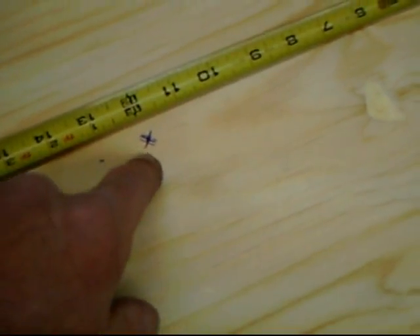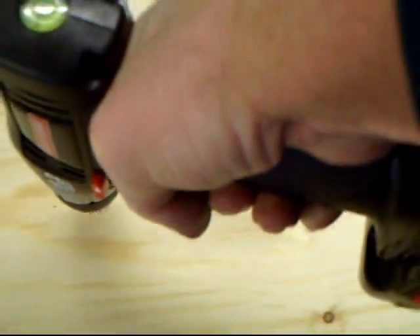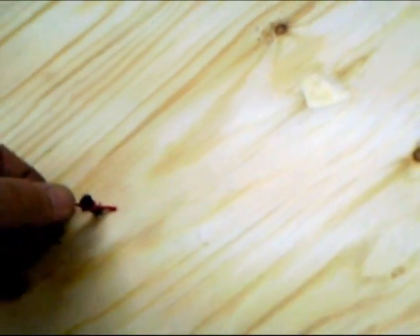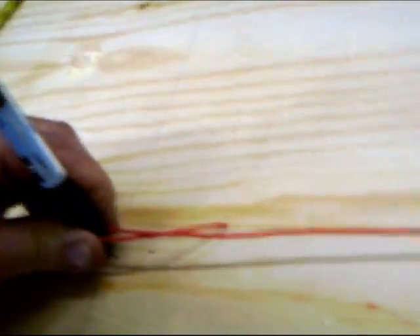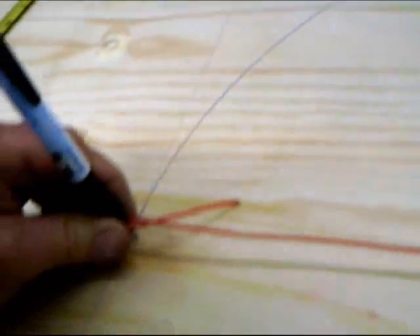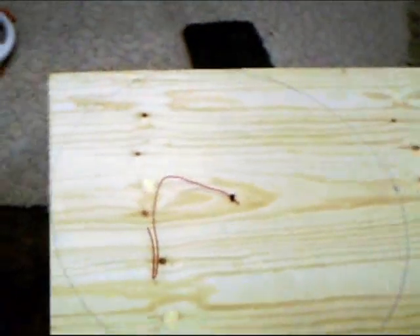Right there is the center. Now that I know I've got the center, I'm going to go ahead and drill a pilot hole here. The next thing I've done is just taken a piece of wire and tied it around the screw here and just dropped it down into the end of the hole. Now I'm going to use this as a compass — by holding the wire tight and starting right at the edge, I'm going to draw a circle. And there we go, we have a perfect circle in the middle now.